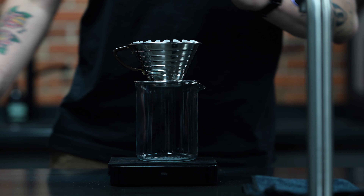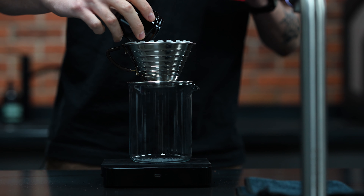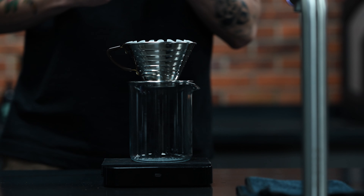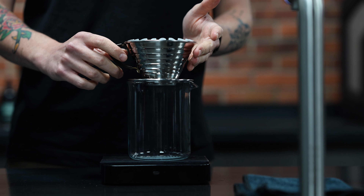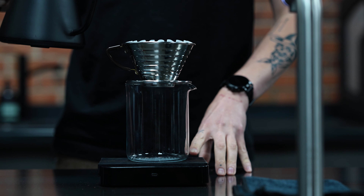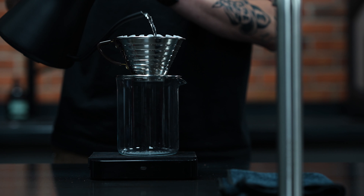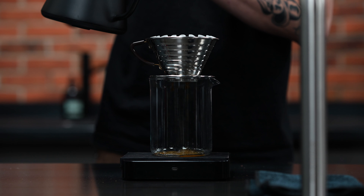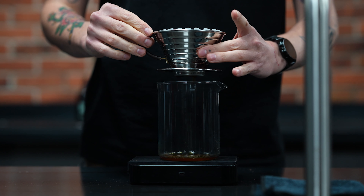We've got our pre-wet filter paper and now I'm going to dose in our 16 grams of coffee. Level out our bed ever so slightly and then we're going to do our 50 gram bloom. A little bit of agitation.